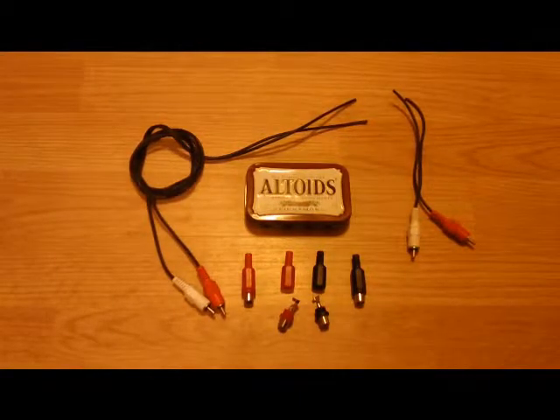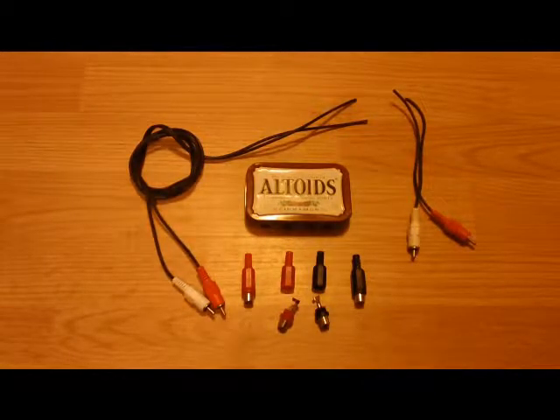Today I decided to make a patch cord. I want to be able to listen to the original sound system that came with the computer and also be able to hook up an auxiliary amplifier so I can hear it in the house or even outside.